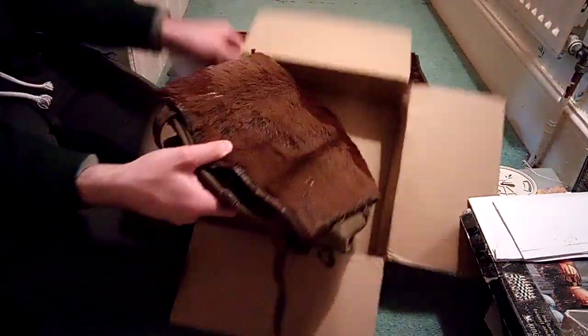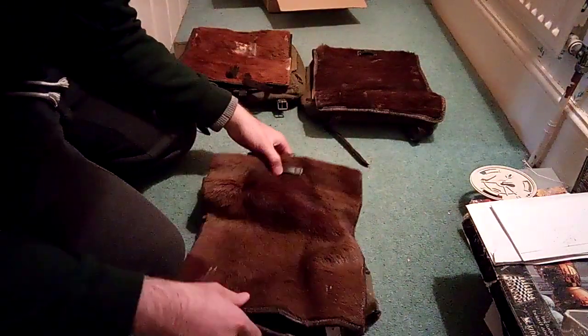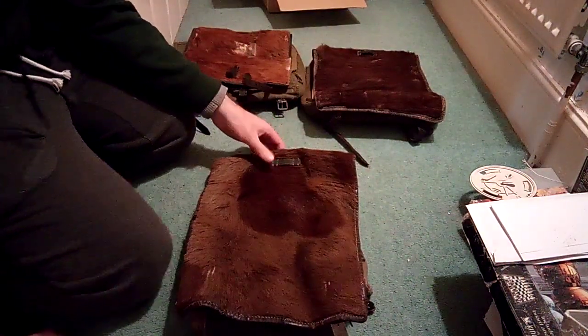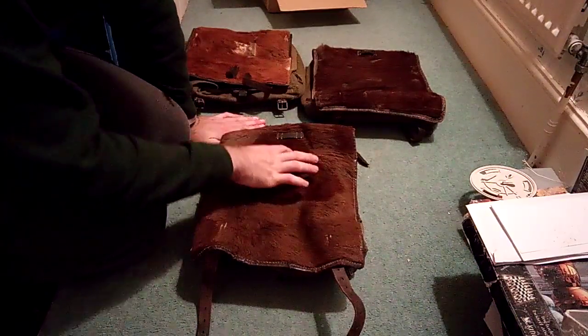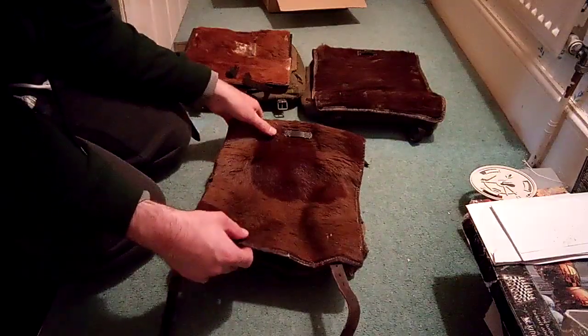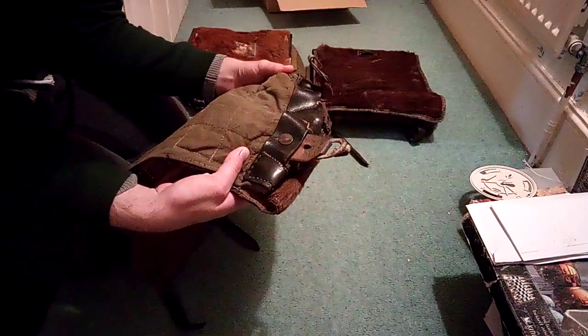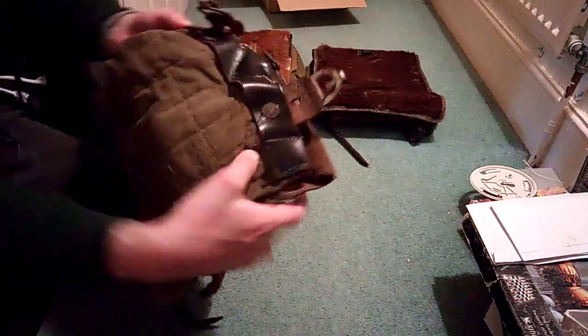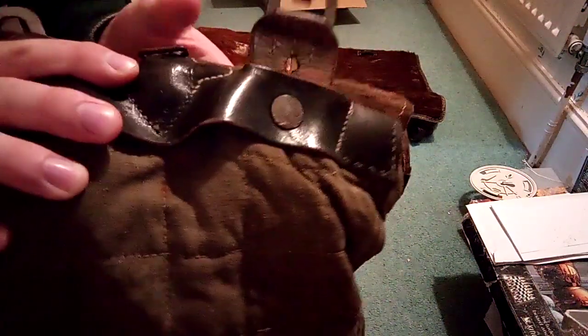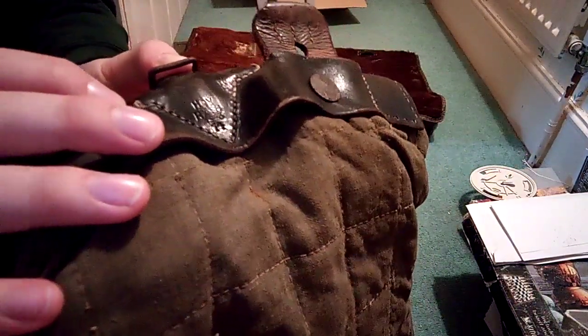So here we have a World War II German Tornister. I've got this because it's got a lovely different coloured patch on the cowhide. It's in reasonably good condition, and the really cool thing is the 1943 date, which shows that these were used late war.